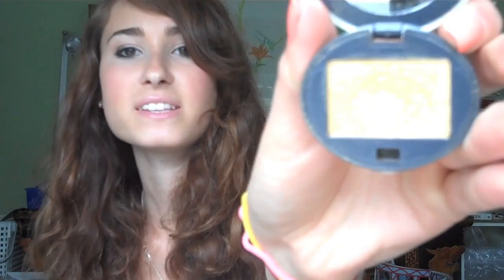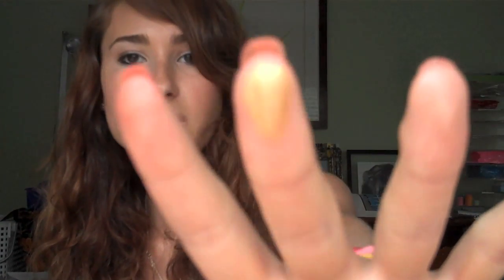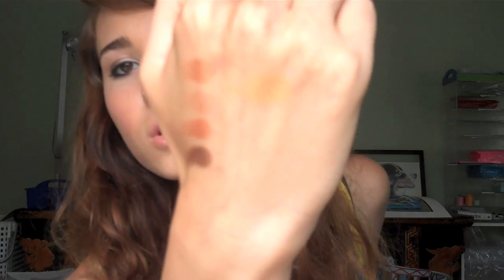My next favorite color is Honey by Urban Decay. I think this is the prettiest gold color ever — it's a perfect, yellowy gold, and it's so pigmented. It really brightens up your eye. You can use it as an underline, in the inner corner, or as a thick liner look. It's so fun for summer, and I use Honey all the time.